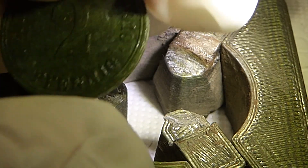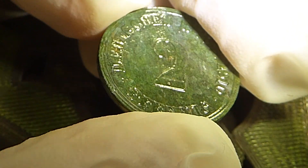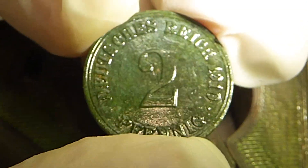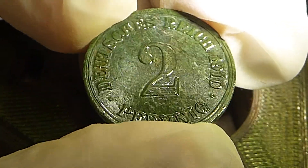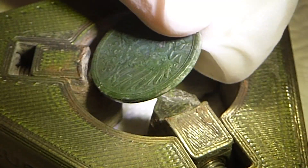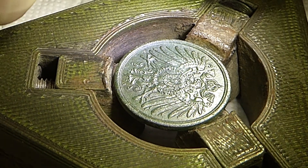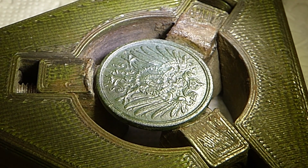Das Paraloid B72 ist jetzt getrocknet. Die Münze hat ihre originale Farbe wieder und sie glänzt auch noch schön. Sie ist jetzt von der ersten Seite versiegelt. Ich muss sagen, ich finde das Paraloid B72 bis jetzt gar nicht mal so schlecht, weil mit dem Wachs hat man ja immer eine Farbveränderung der Patina gehabt - das haben wir hier jetzt nicht.